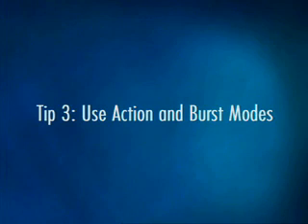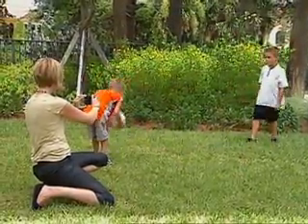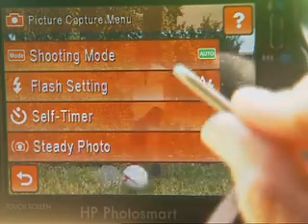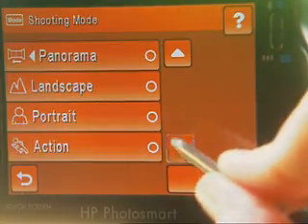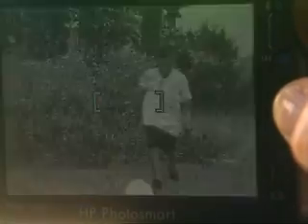Now you're ready to take some photos. There are two camera settings that are going to be key to getting the pictures you want: action mode and burst mode. Action mode uses a fast shutter speed — the time your camera needs to take a picture — and it's ideal for getting detailed photos of subjects in motion. Without it, moving subjects can appear blurry in photos.